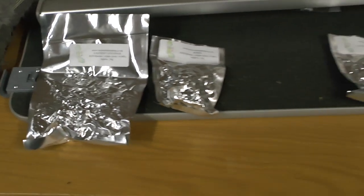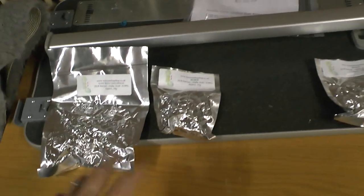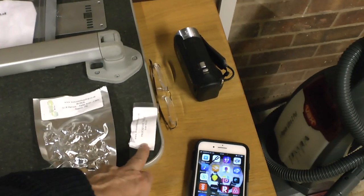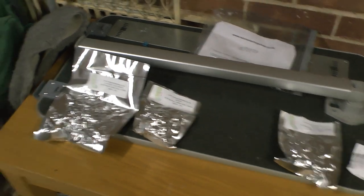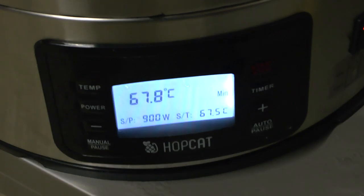Here we have our hops sorted out on the table. We've got the beginning-of-boil additions — those two go in at the start, so they're there for the whole 90 minutes. This one goes in for the last 10 minutes, and this is the Protofloc tablet that goes in for the last 15 minutes to hopefully clear the beer. I have to say, unless we've done a really bad job of the mash, the wort is remarkably clear.